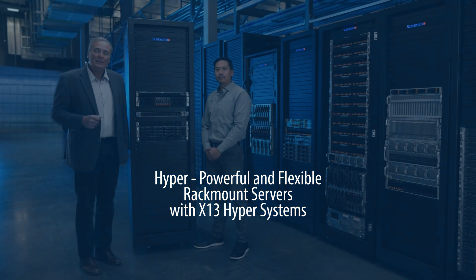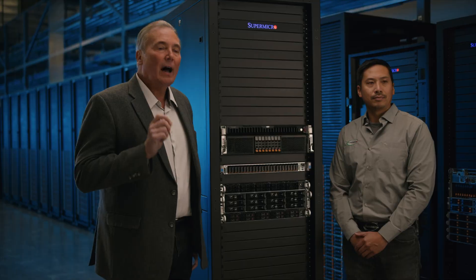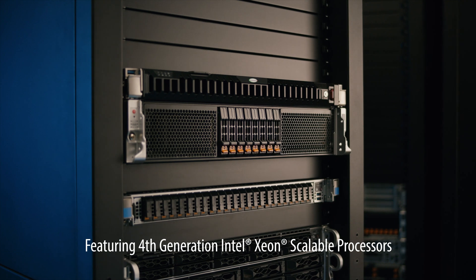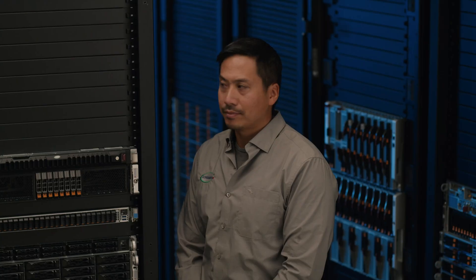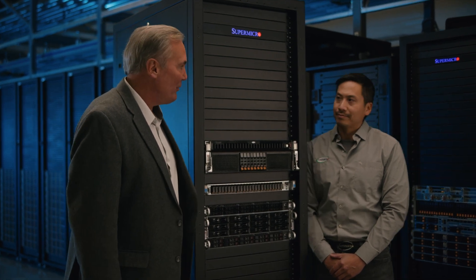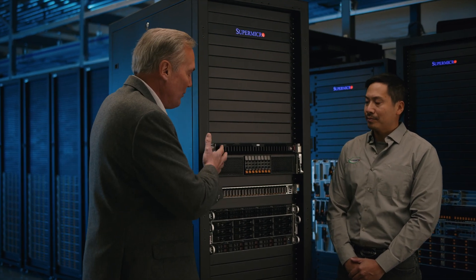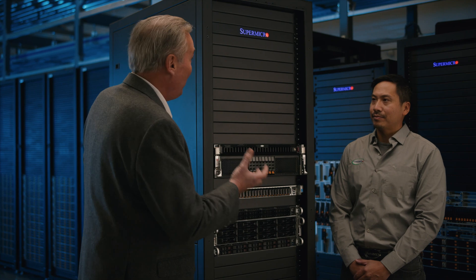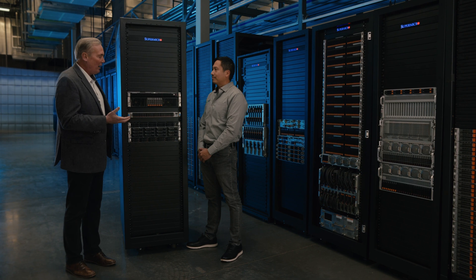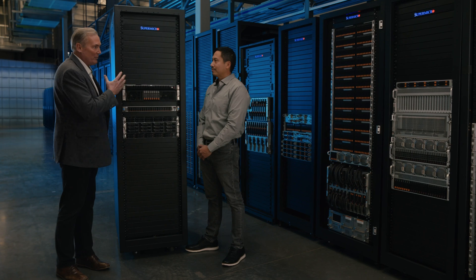Hello, I'm Bob Moore with Supermicro. Today during this Tech Talk we're going to be discussing the new Supermicro Hypersystem, based on the new Intel fourth-generation Xeon Scalable Processor. I'm joined by Brandon Wong, director of product management for this series of products. We actually have two systems here — the 2U and the 1U — which are the flagship for Supermicro enterprise and HPC workloads. Brandon, tell us what's new, unique, and different about these compared to previous generations.